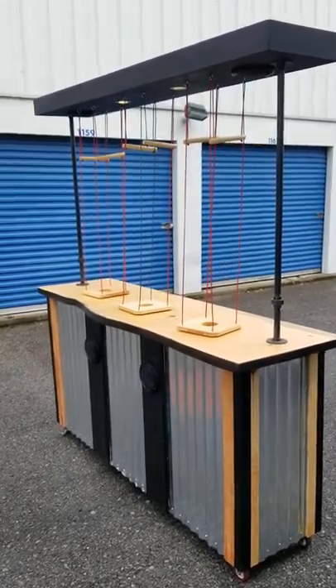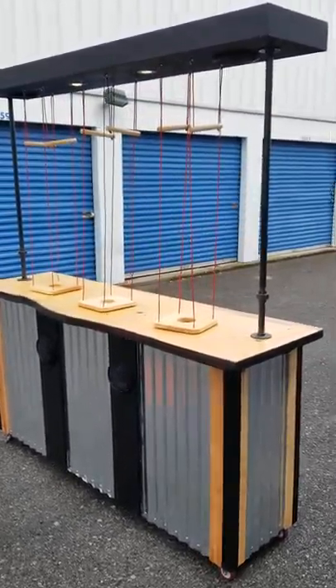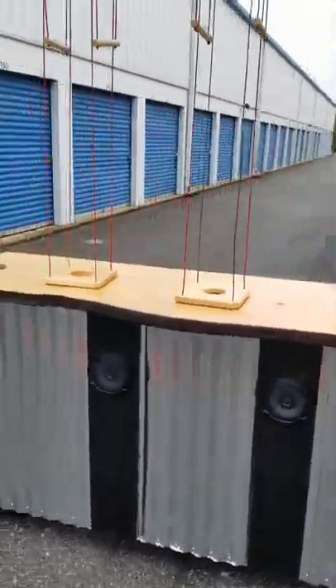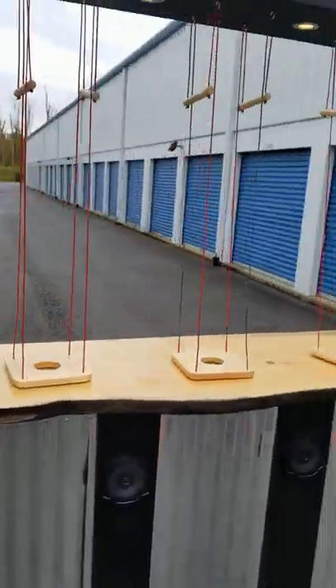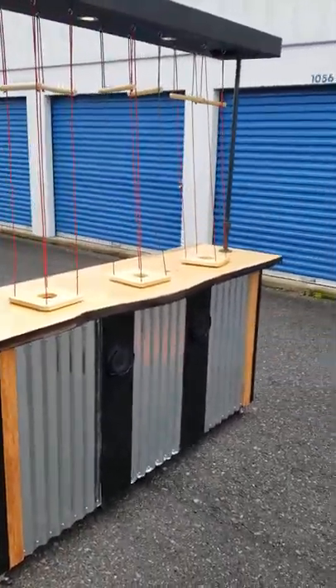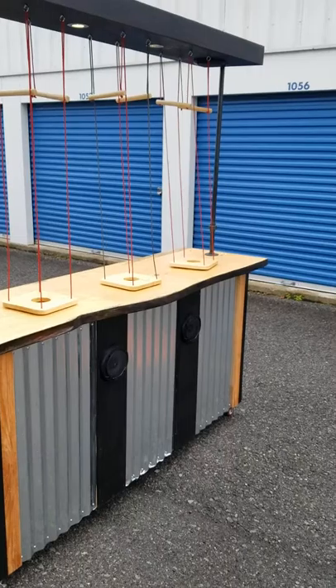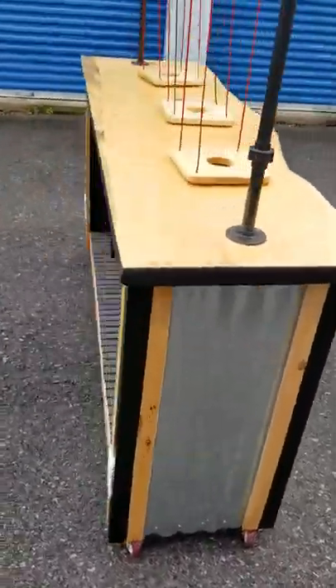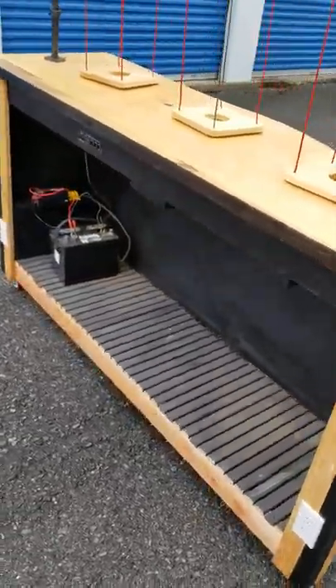Here is my custom Beer Puppeteer bar that I built. Three stations — race your friends. It comes with four speakers, four lights, and Bluetooth.